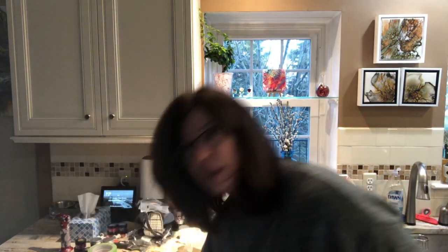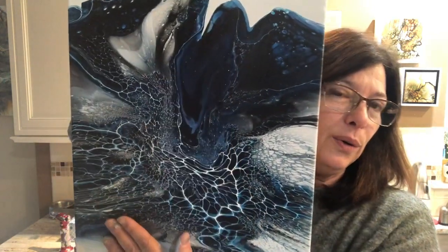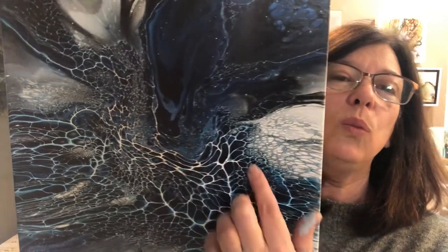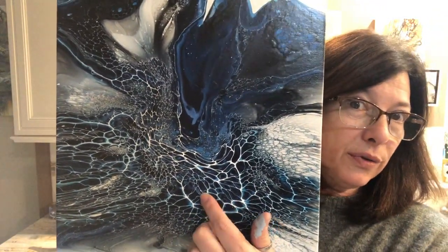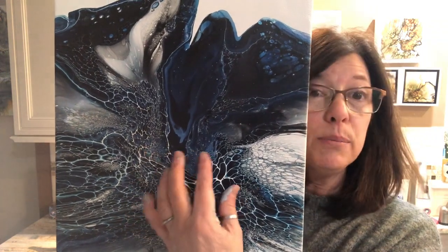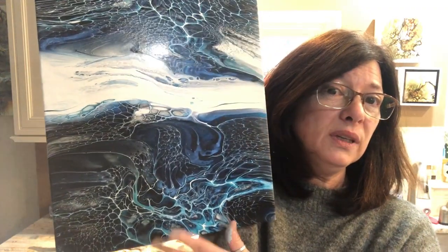I wanted to mention a couple of things before I sign off. I realized I did not show you the first iteration — so this is what the first one looks like. I don't like this dark area, so I'm going to show it to my client and she can pick between the two. The lacing here — see how it's more white? That's because my cell activator was three to one and today it was four to one. Because it was thinner, it absorbed the Prussian blue color and gave me that light blue lacing. Keep that in mind when you're doing your blooms.